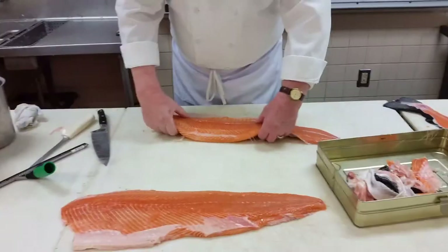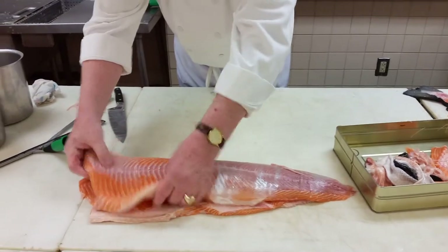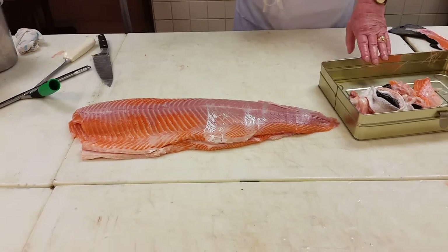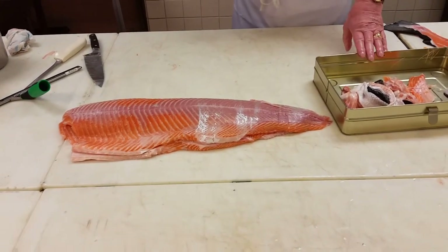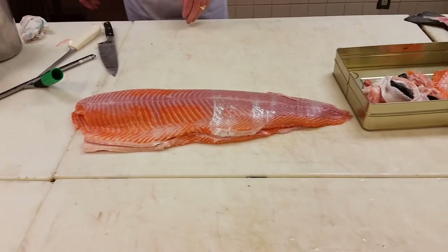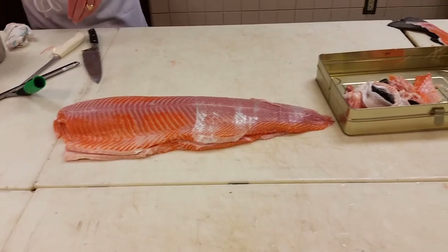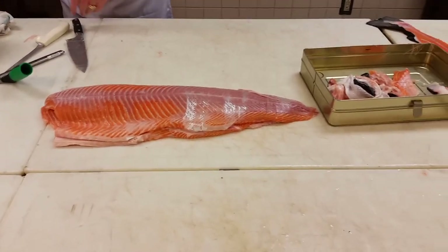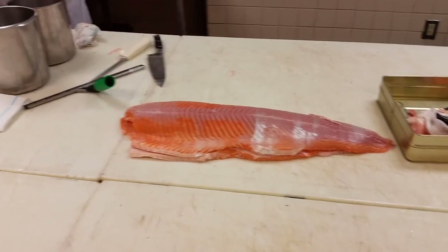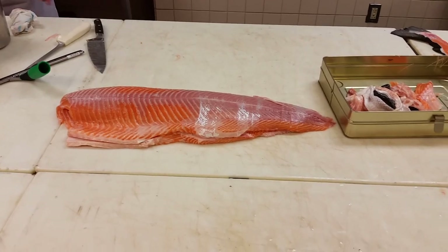When you have the fillets and you put them together, put bone side to bone side. Never put skin side to it — especially not when the species still has the skin on. Why not? Because skin will stick to the flesh, and skin has a lot of bacteria. You don't want to put the bacteria side on your presentation side. We need a sheet tray with a piece of parchment paper on it.